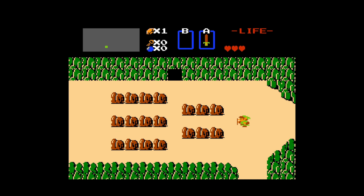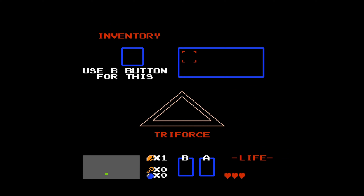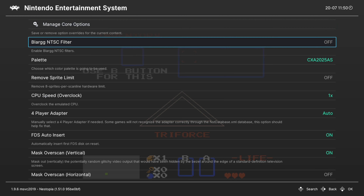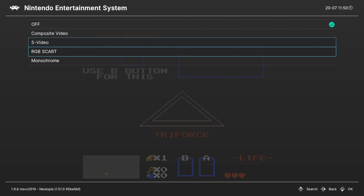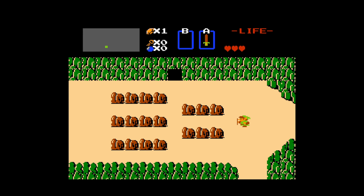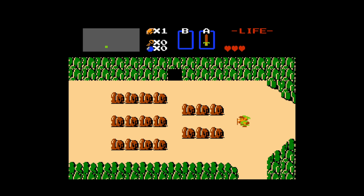Going into your RetroArch quick menu, you can scroll down to Options. Our first option is a Blargg NTSC filter. This filter is awesome — it mimics the output of different video signals. You have a bunch of different options available from Composite Video, S-Video, RGB SCART, to Planar Monochrome Black and White. If you like the emulated sharp pixel look, you'll want to leave this off. But if you want to mimic some of the video output types — like I have an RGB modded top loader NES — the RGB look is something I really like.